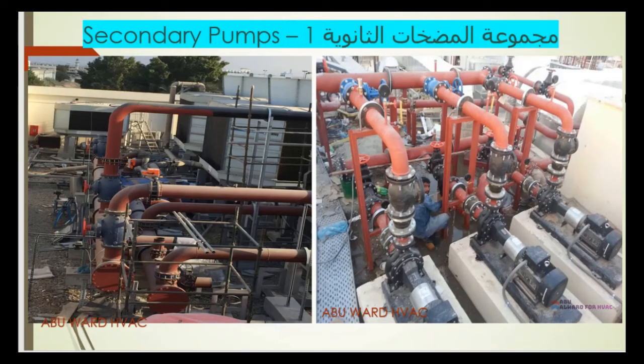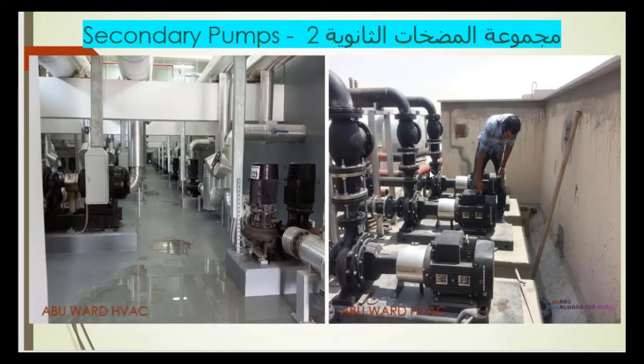In this photo I'm showing you the secondary pumps of the chilled water system, which take the chilled water from the chillers to the load — to the building. Here we have three secondary pumps: two acting and one standby. Here also we have the remaining of the system, another group of secondary pumps in a different area of the project.